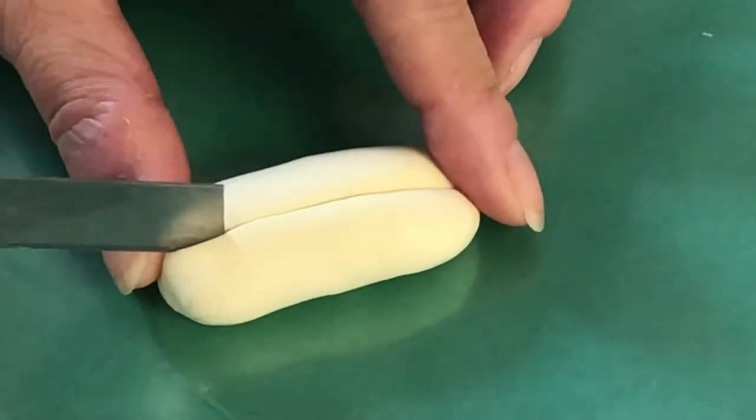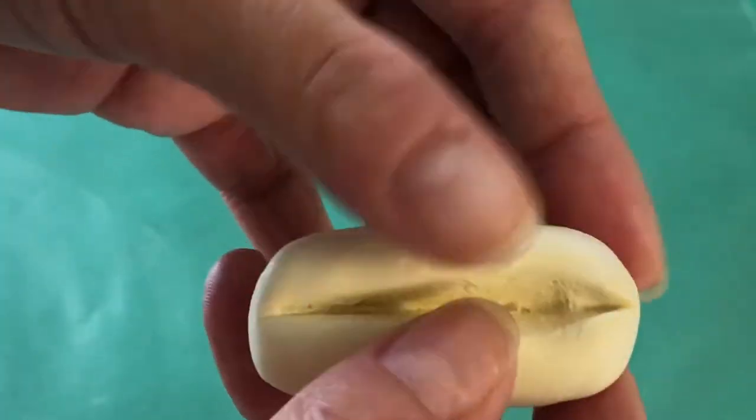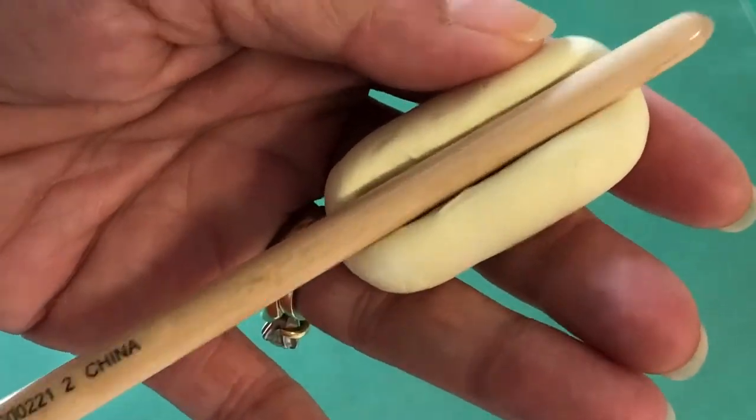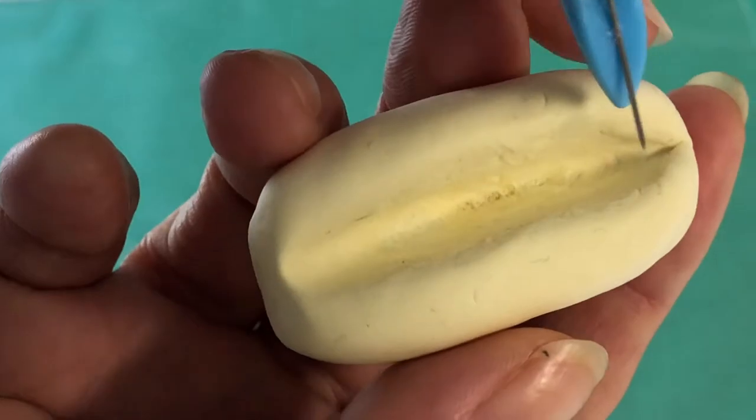Make a partial cut through the center of the bun, then gently peel the sides apart to help widen the gap for the sausage. Use the smooth tip of a paintbrush — with a pin or needle tool, scratch, flick, and swirl the clay at the opening to mimic the look of fluffy bread.